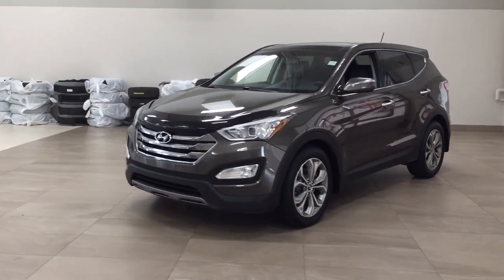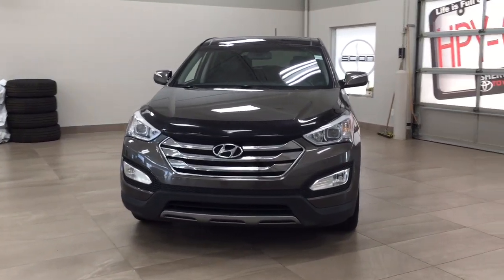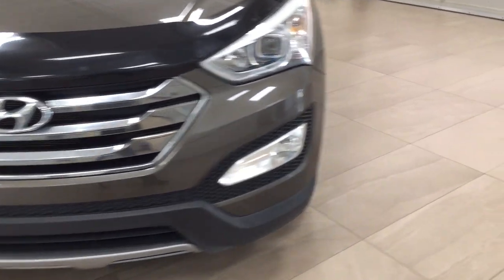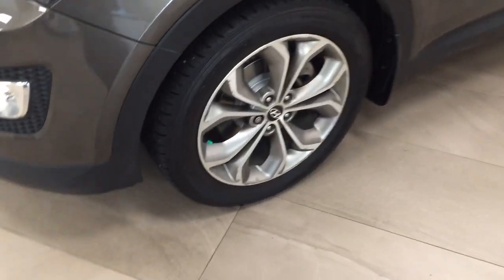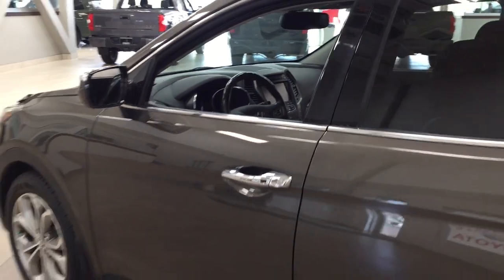A couple of the exterior features you'll see on this Limited include its daytime running lights. You also have your hood deflector, and taking a closer look on the side you have your 19-inch aluminum alloy wheels. You also have your integrated signal lamps as well as your foldable mirrors, and the color we're looking at today is gray.